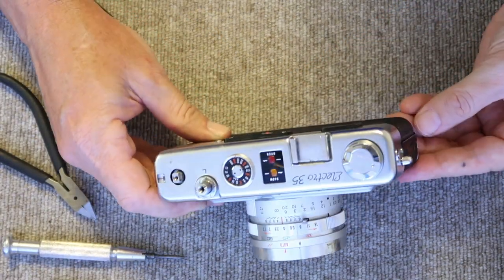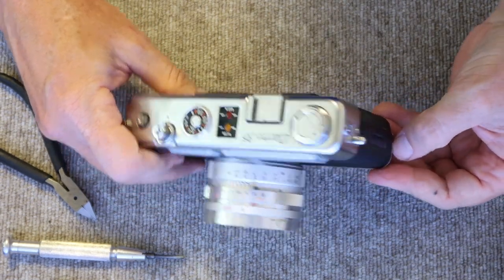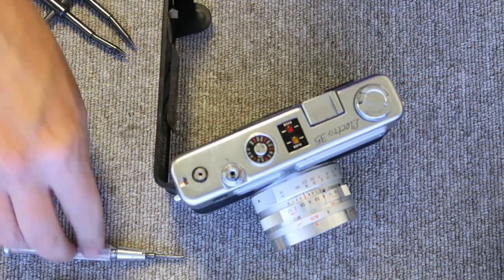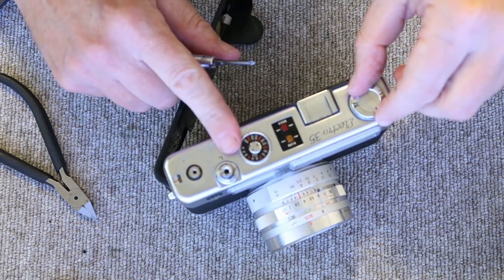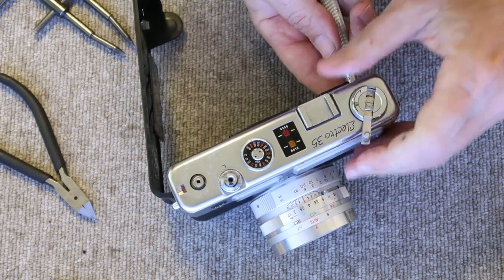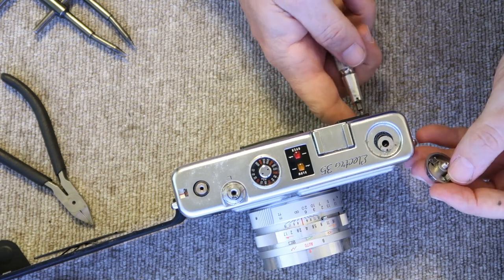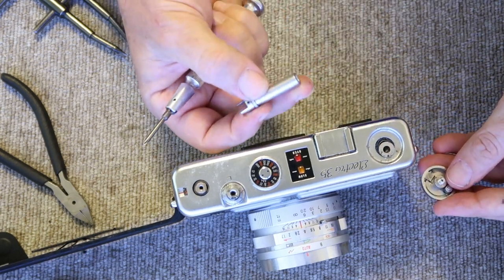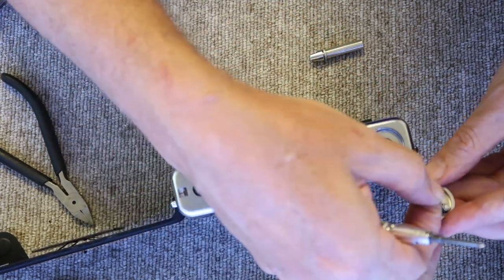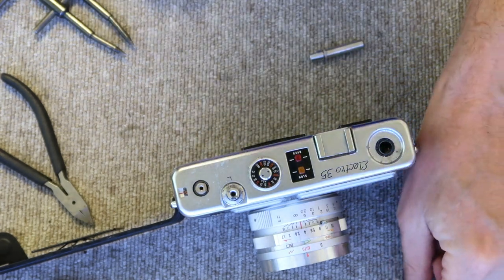Next thing I'm going to do is remove the film rewind knob. Since this is an earlier camera, I have to pull down on this latch to open the film door. On a later model camera you would pull up on the film rewind knob. I'll stick the screwdriver between the forks here on the inside and take this off. This part will fall out on the earlier cameras; on the newer cameras it won't. There's a washer which is always under here — just put it back on inside the film rewind knob so you don't misplace it.